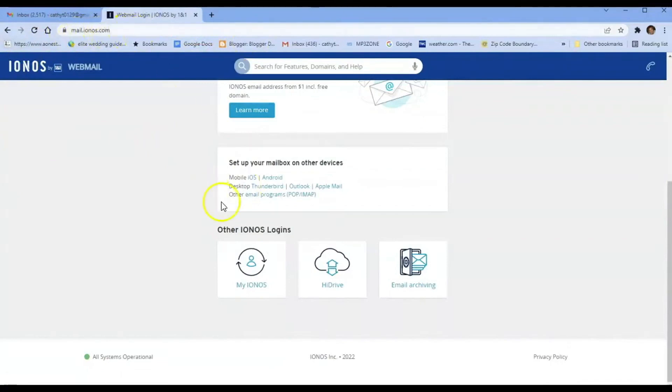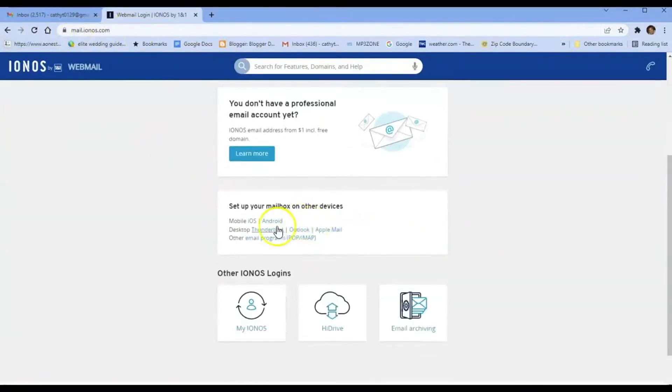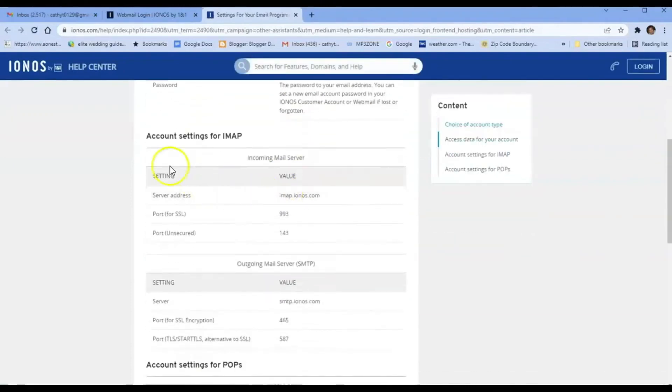So if you're not on G Suite or a Workspace and you're using Gmail, this video is for you. I'll show you how easy it is to connect. Inside your mail.ionos.com site, you have your login and password to get in, so you should have that ready. Then what you want to do is right here where it says 'Other email programs' — click on POP and IMAP. This gives you all your email settings: your incoming and outgoing server settings.